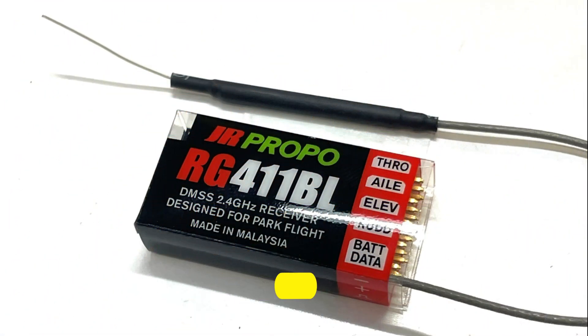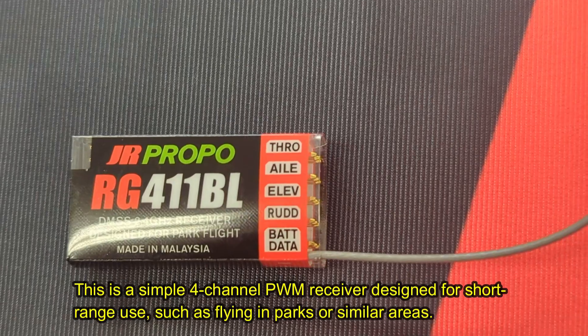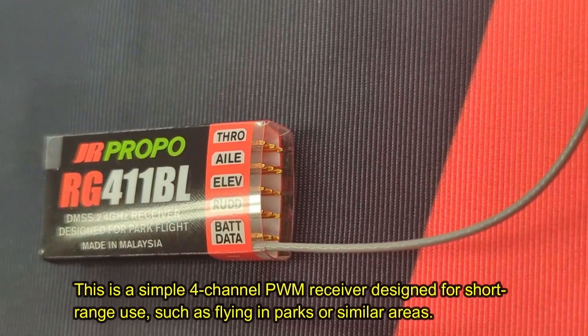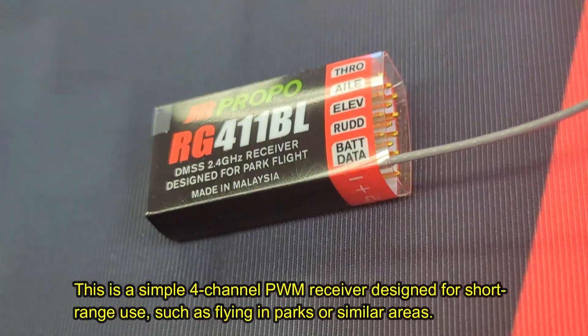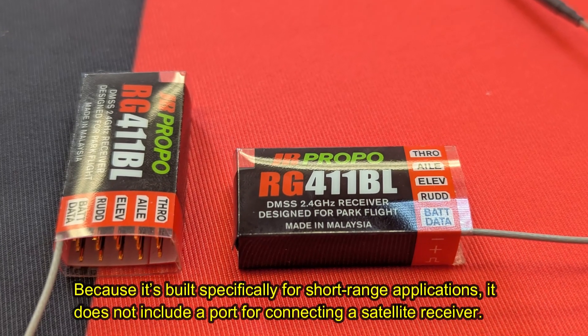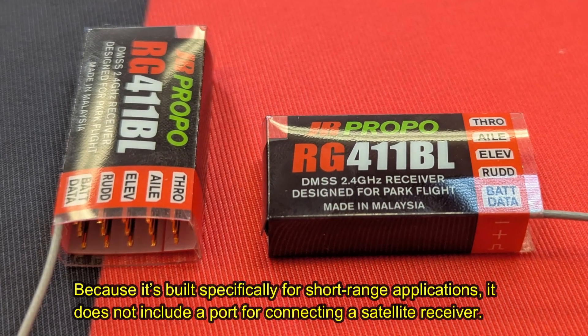Next, we have the RG411BL. This is a simple 4-channel PWM receiver designed for short-range use, such as flying in parks or similar areas. Because it's built specifically for short-range applications, it does not include a port for connecting a satellite receiver.